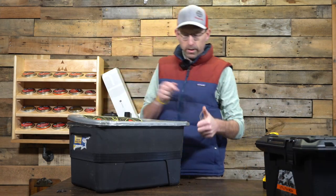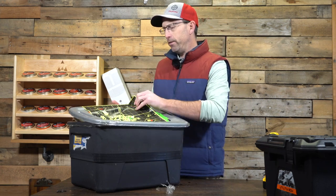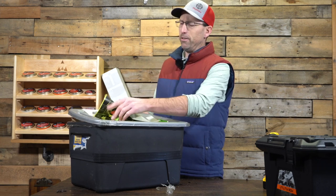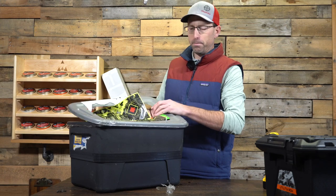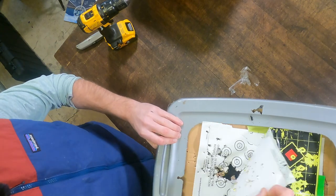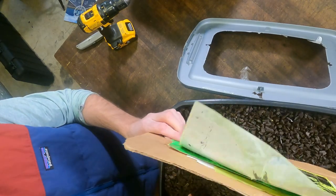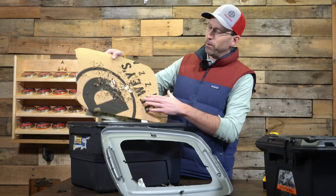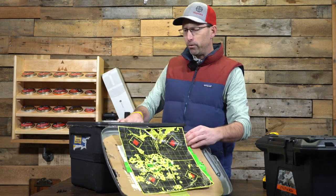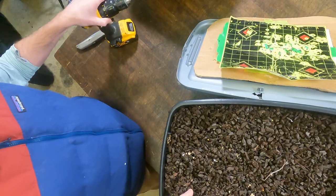Let's get this opened up so we can begin to dump everything into the new box. This will give you a little bit of an idea of what I do behind it — I have these targets in here. I've had a lot of use in this pellet trap, probably for at least two or three years. I have my targets in here and then just a nice piece of cardboard from an old pizza box — got shot up pretty well — and then all of this rubber mulch right in here.